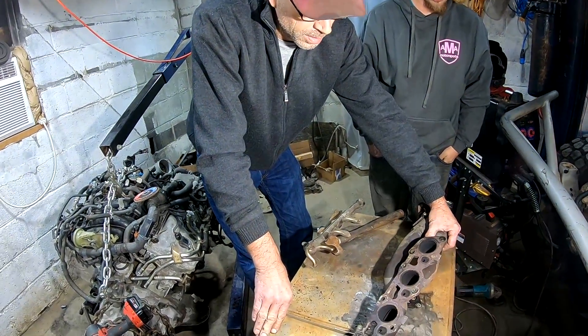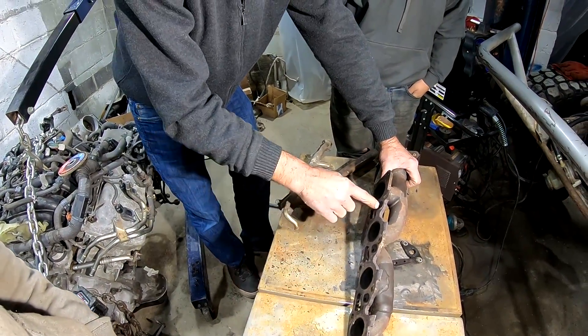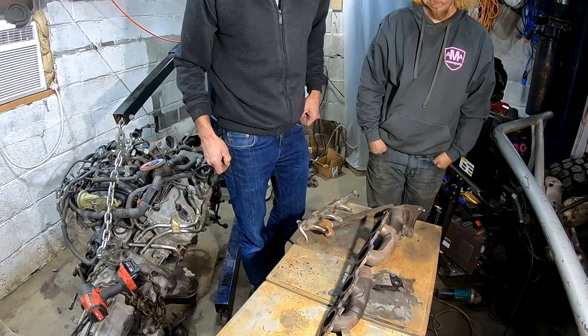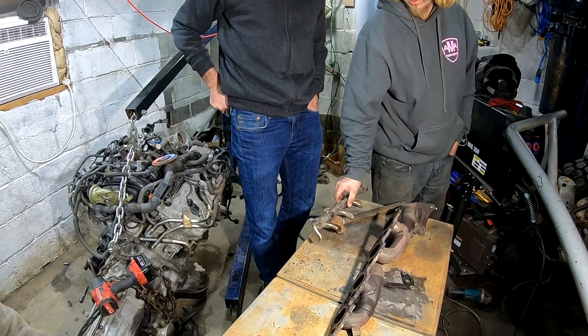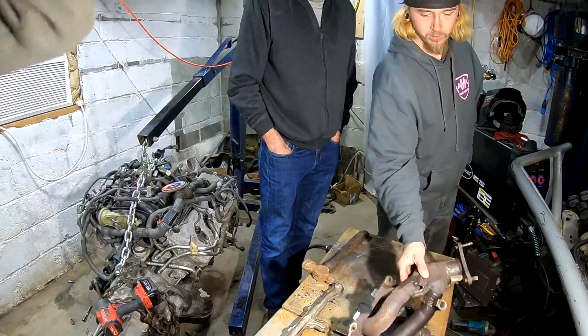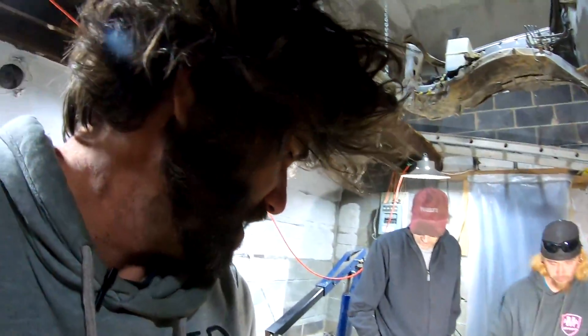It is steel — it's stainless, supposedly. I don't mind the plug idea because you have a lot of material, so much easier to weld. Welding stainless... you're not necessarily set up for it. I'll just weld it with steel — I ain't sweating that.